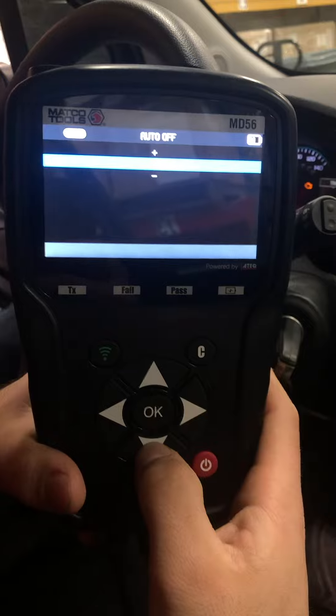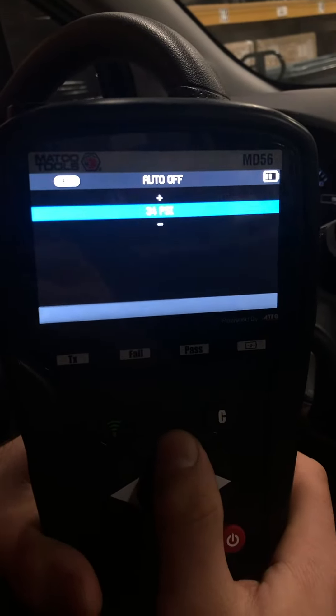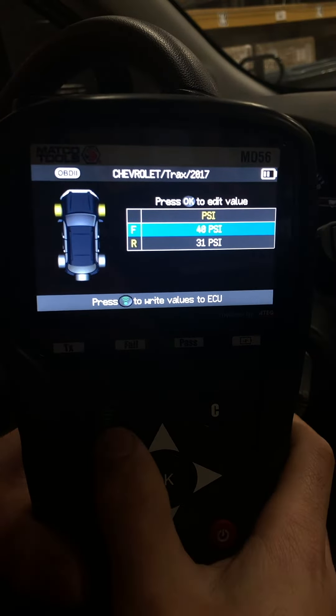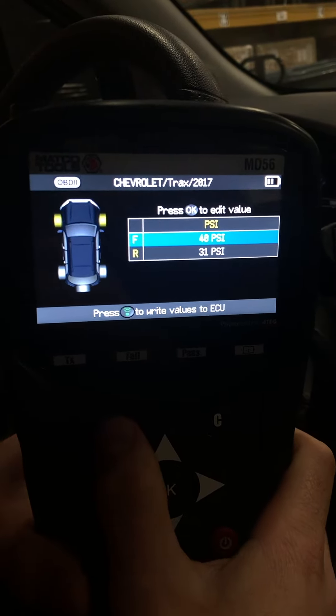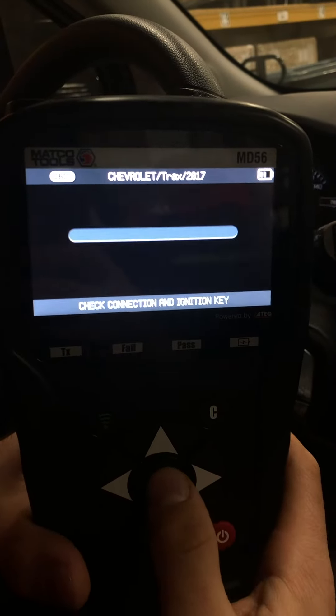This is where you change the value. For this car, for example, we want to change it up to 40 psi. Hit OK again, then hit the test button to write to the ECU, and then hit OK again.